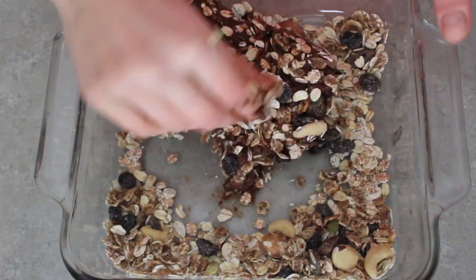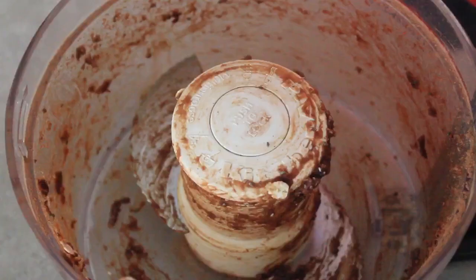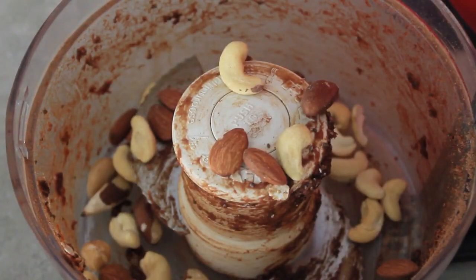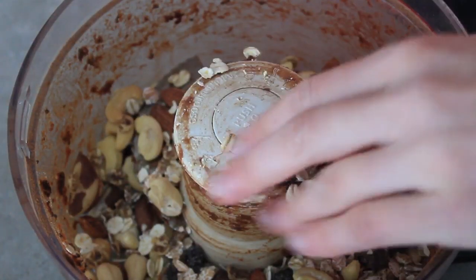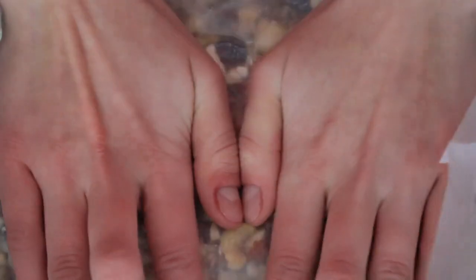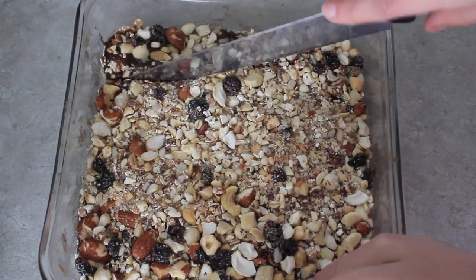I'm using my hands to mix the granola with the date paste. I didn't want to throw it into the food processor because I didn't want the granola to get all chopped up. Then I used the food processor again to take some nuts and some granola to form a little topping for the date paste. I pressed it all down using wax paper so it formed together.